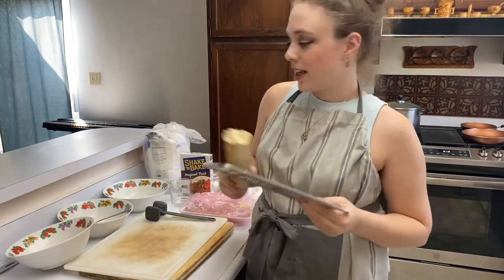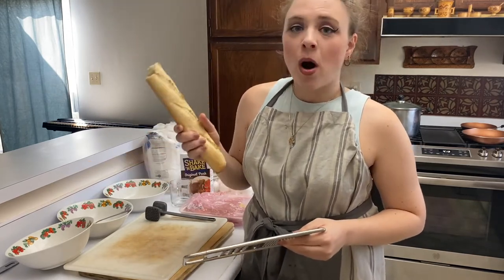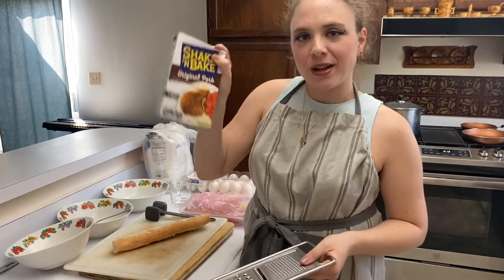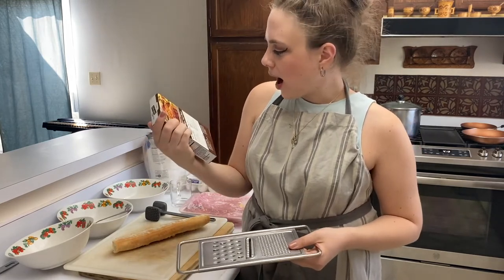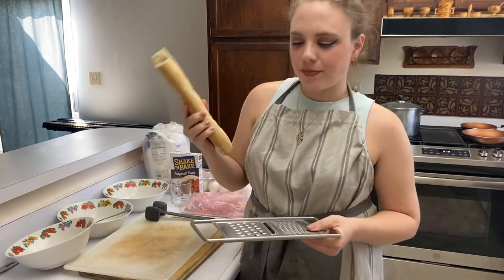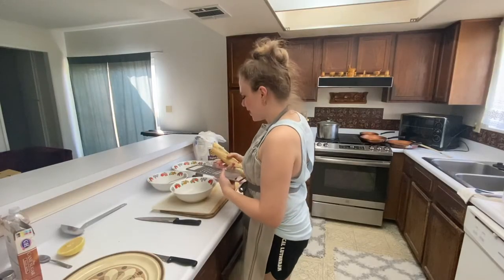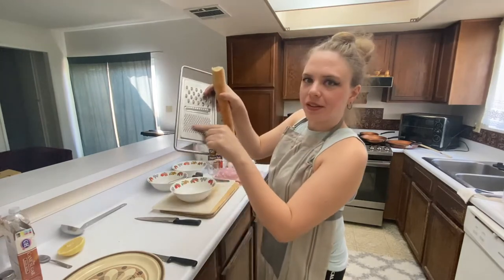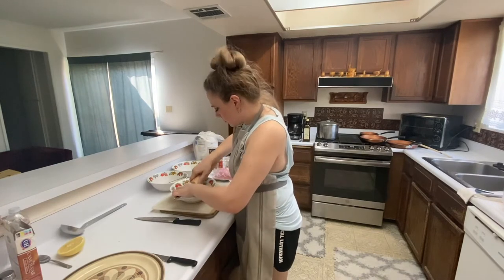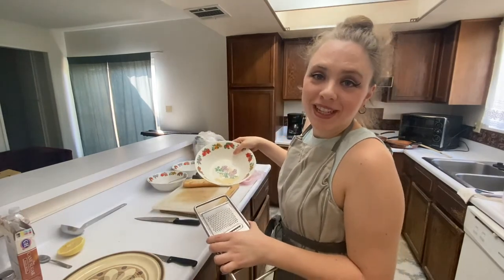I'm just going to grate this baguette to get breadcrumbs. You can get a baguette at any store and let it sit so it hardens, and then you can grate it. Or you can also just buy some shake and bake for already prepped coatings. This one is seasoned though. I'm just going to try to make some of my own breading. Make sure it's hard. I'm going to use the fine grater.